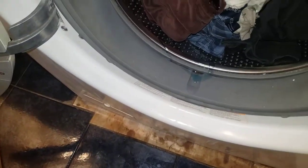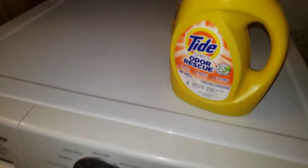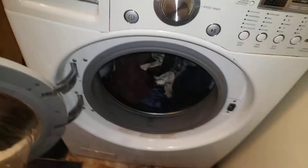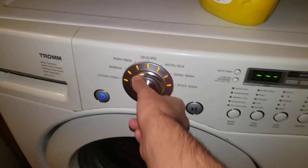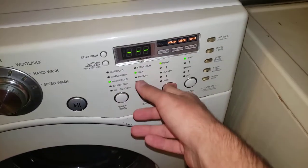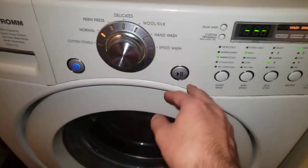Throw it all in there — there we go. Let's throw it all in, put the lid on, and we should be all set. After that, let's go ahead and close the door, turn it on, and put the light right there.